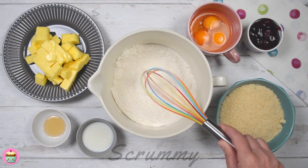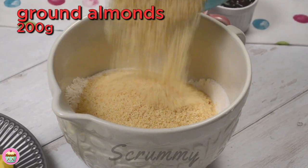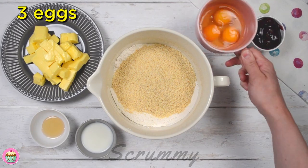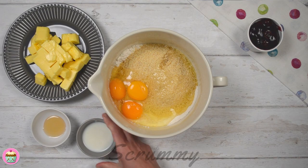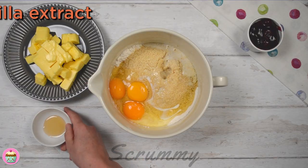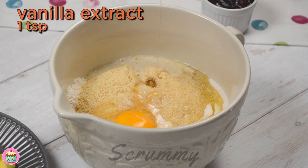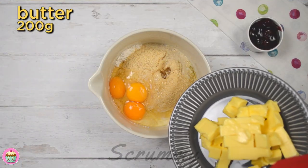Now let's add the other ingredients: ground almonds, eggs. I like to add milk as the mixture can be very thick. Add vanilla extract, and if you want a more almondy flavour, add a teaspoon of almond extract — it's your own personal choice. The last ingredient is butter; you can also use margarine, just make sure it's nice and soft.